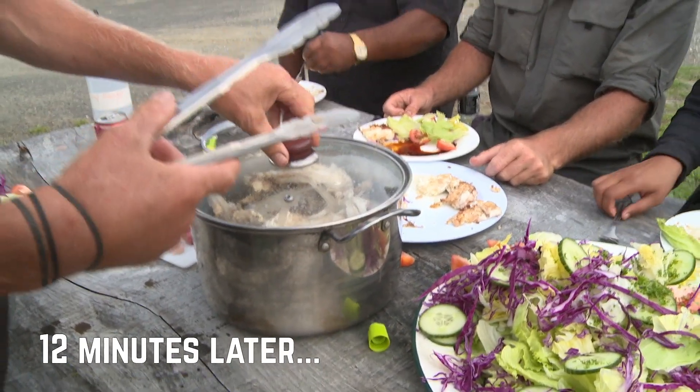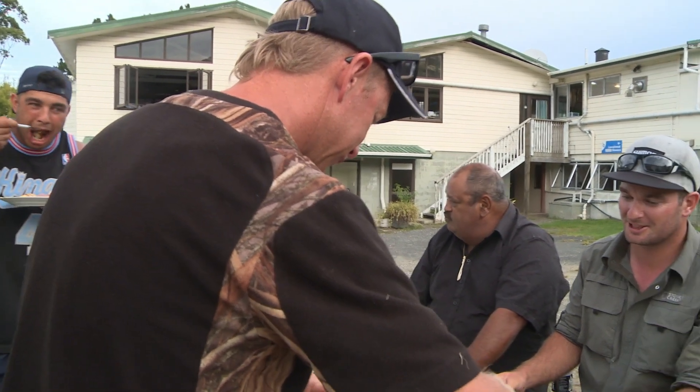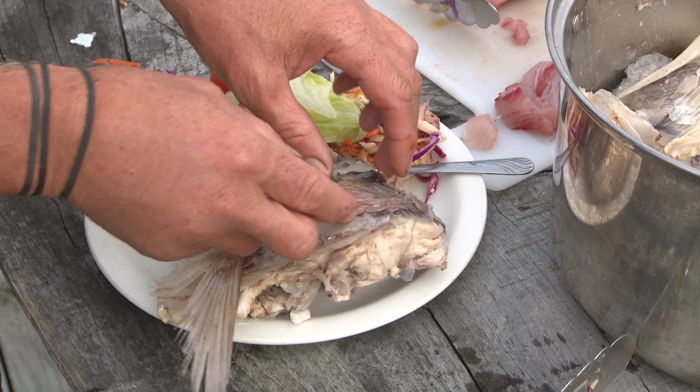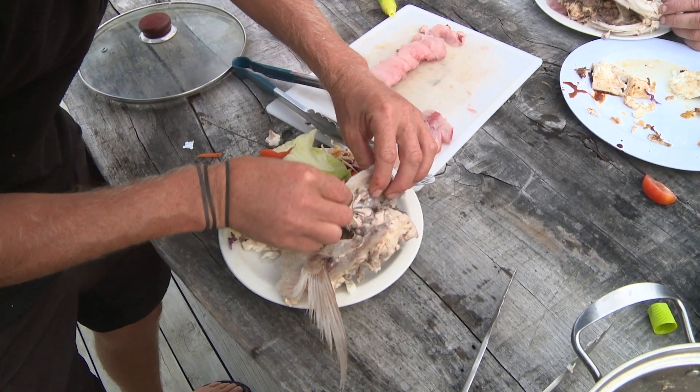A few of the old fish heads in here have just been boiled in a bit of salty water. If you grab the back of the gill plate you can peel back all of the scales and everything, and that exposes all the meat in the top of the head. The real money is the eye.